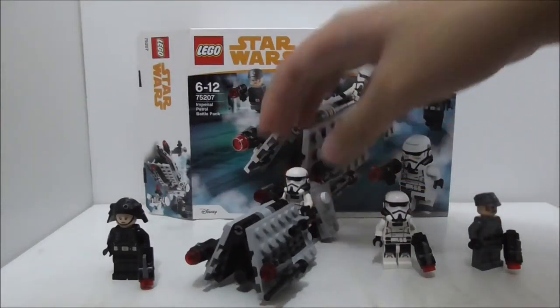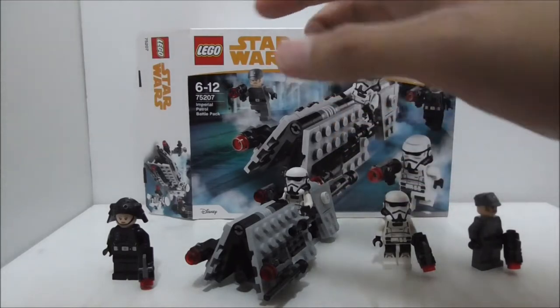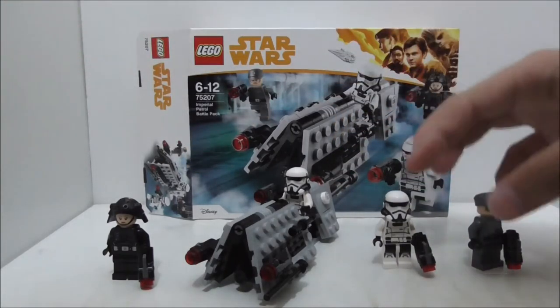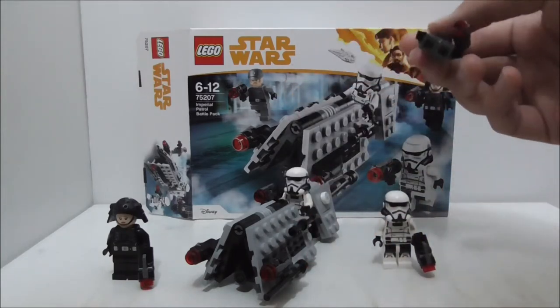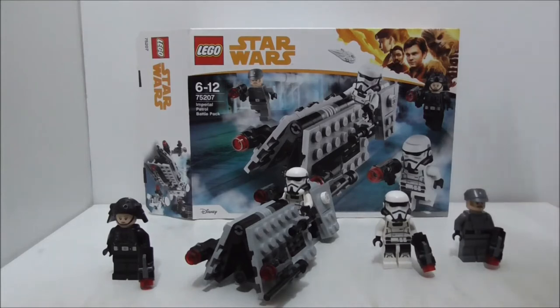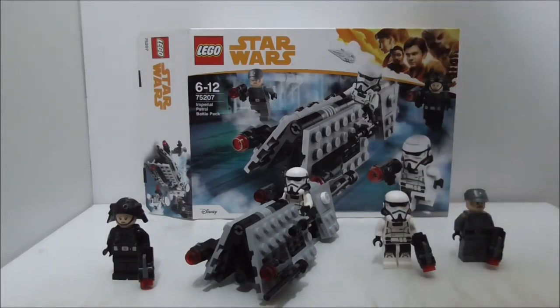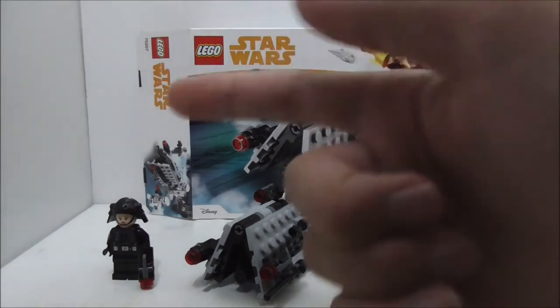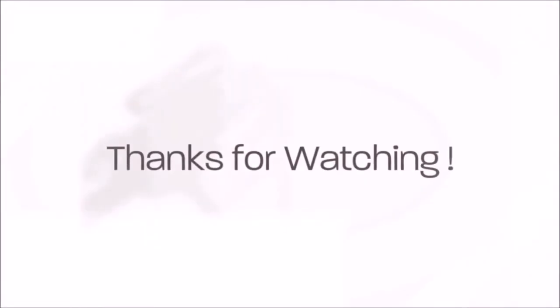The set comes with too few pieces though — they could have added one more thing, like a post for one of the officers to stand or sit on. Overall, I think this set is great and I do recommend getting it if you like it. I'll put a buy link in the description along with my social media pages. If you like my channel, make sure to subscribe and watch more videos.